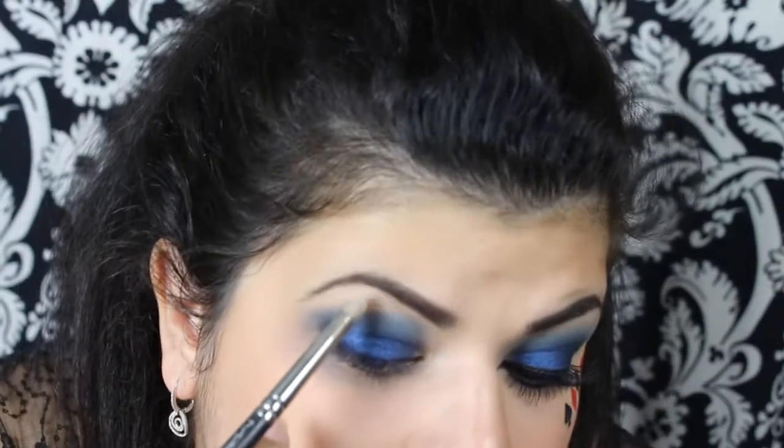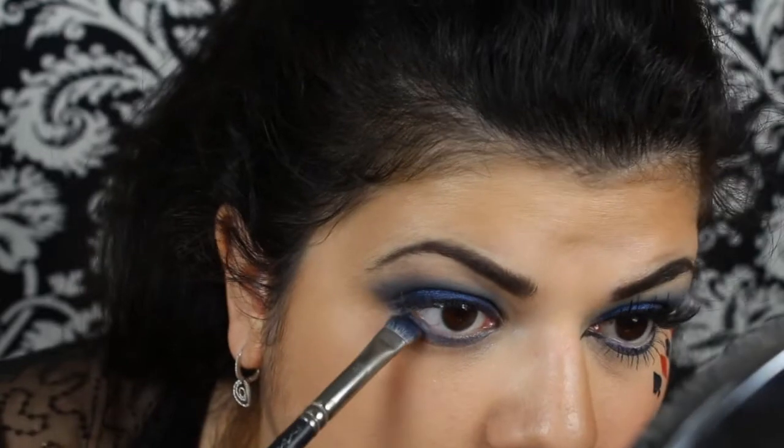Now taking some highlight, apply that right underneath the brow. Then, taking the brush we used for the green shadow, I'm just going to swipe that right on the lower lash side.